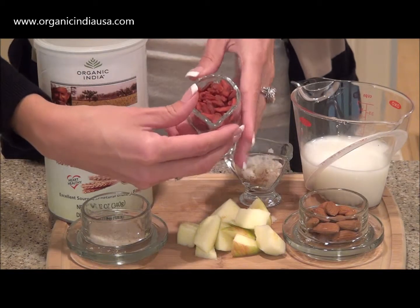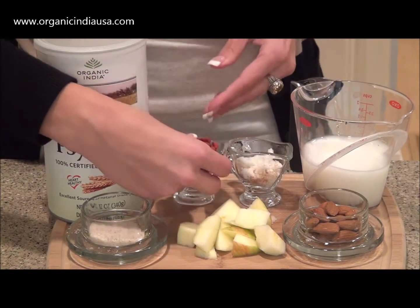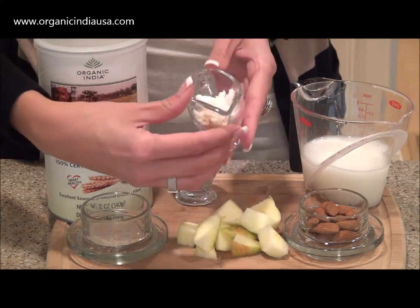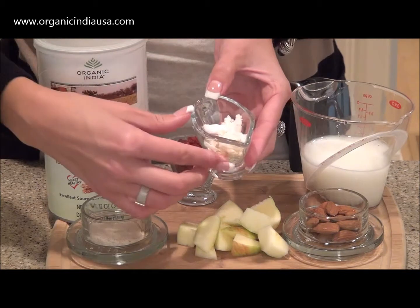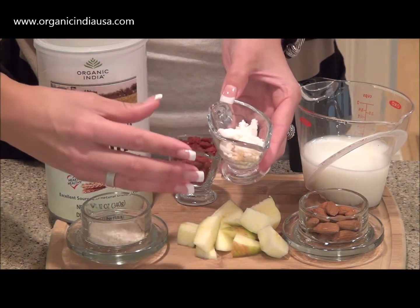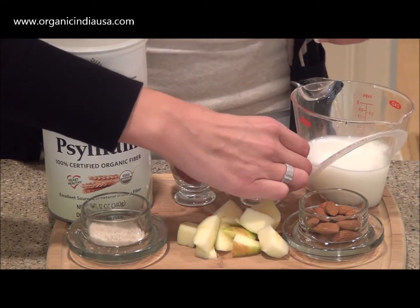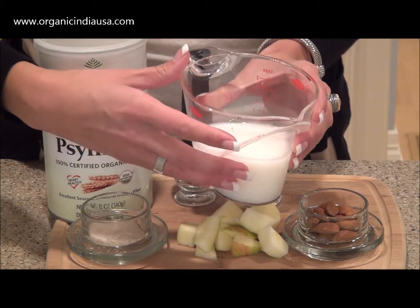We're also going to add about half a cup of raw goji berries, and these have been sun-dried. I've gone ahead and added about two tablespoons of coconut butter mixed in with some cinnamon that I just sprinkled on top, and this is going to give our smoothie a delicious flavor. You guys are going to love it. Last but not least, we're going to go ahead and add about one cup of organic coconut milk.